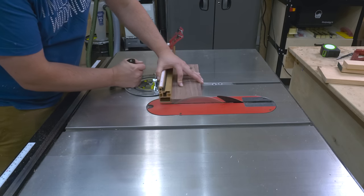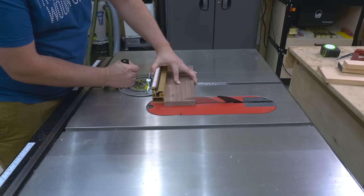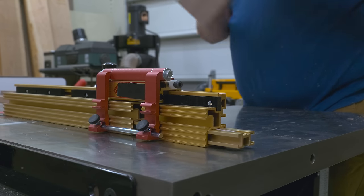Now that I have all my boards ripped to rough width, I can go ahead and cross cut them down to their final length. I just use my miter gauge with a stop so that I can really dial in that final length.